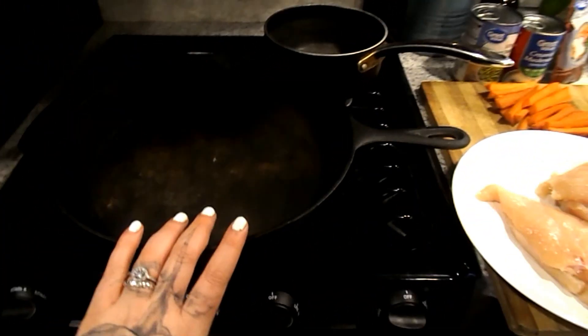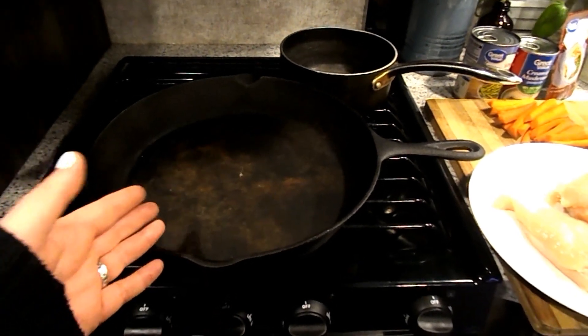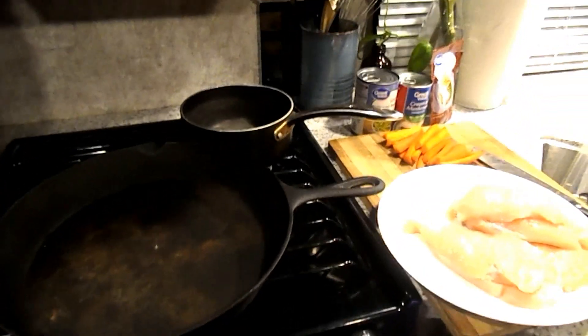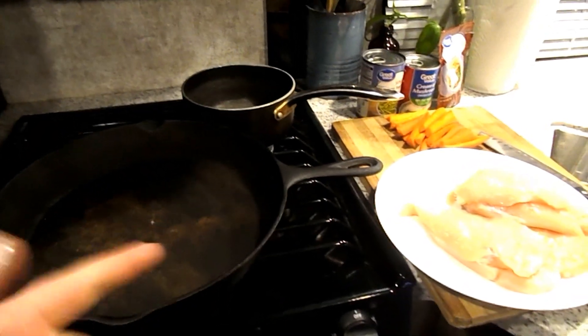I cook everything in my cast iron skillet and use it as my pan. You can use your cast iron if you have one. If not, just place it into a casserole dish and use a little pot to make the gravy. That's all the ingredients — this is super affordable and super quick to make.